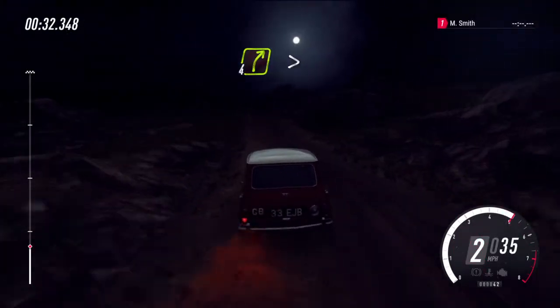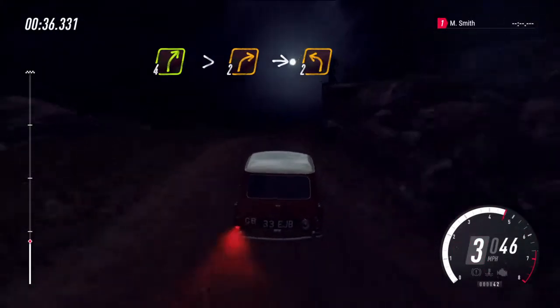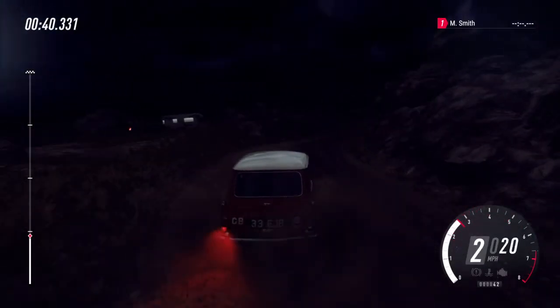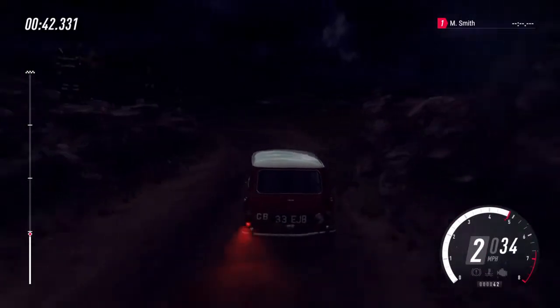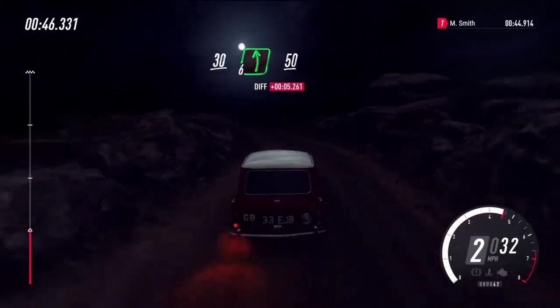50, slow, 4 right of a crest long, tightens, 2, into 2 left. Opens, 30, 6 left of a crest, 50.